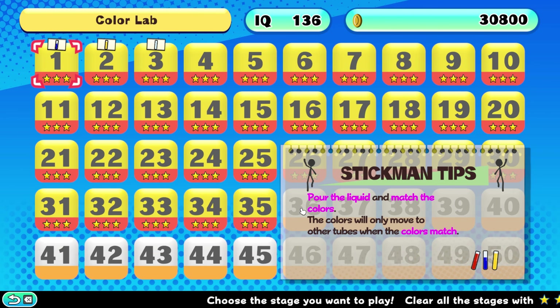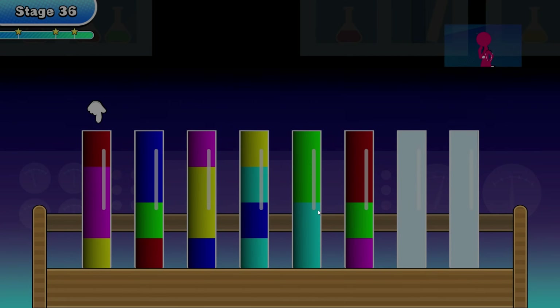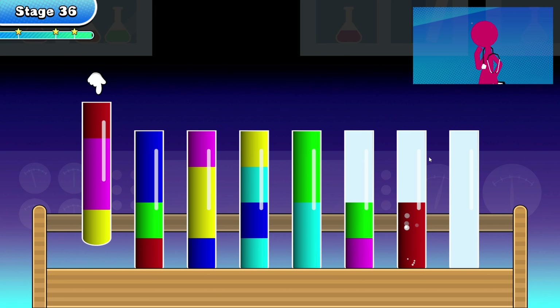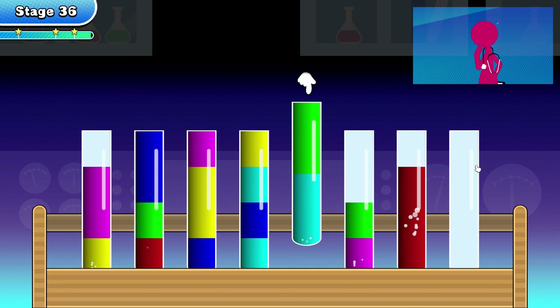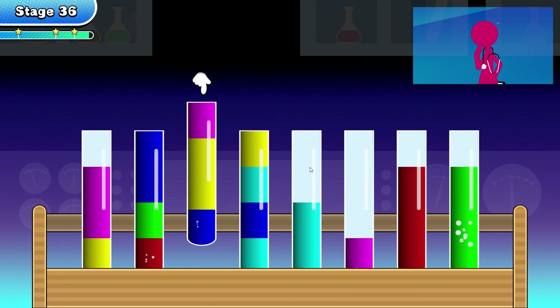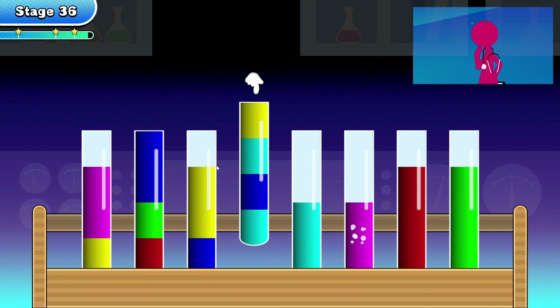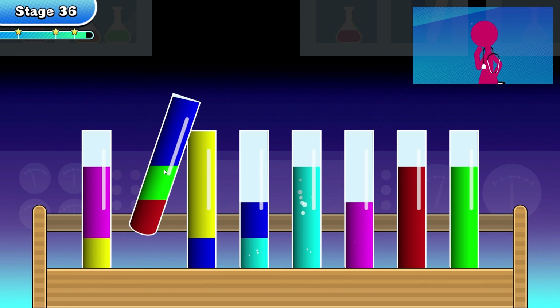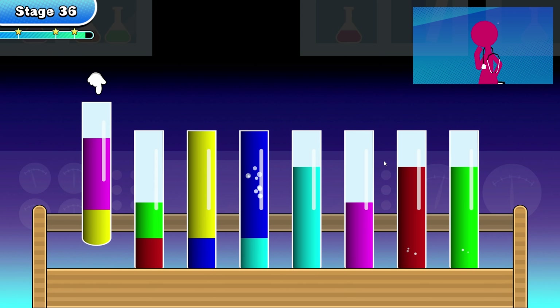Welcome back everybody to Color Lab. Let's go into level 36. This is the brain teasing puzzle where you really need to know what you're doing in order to be able to continue.